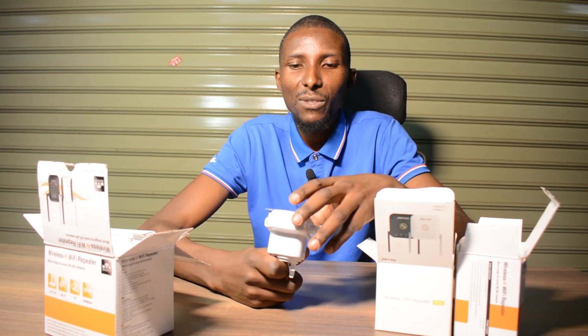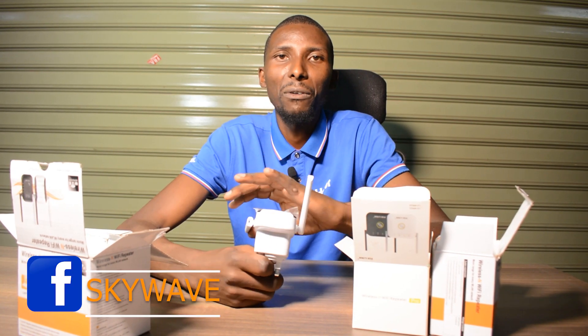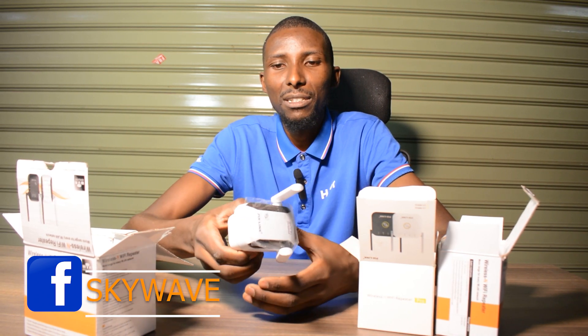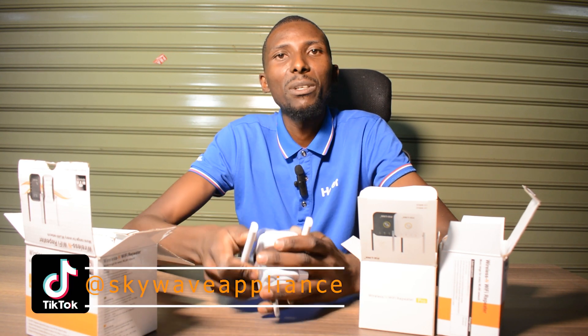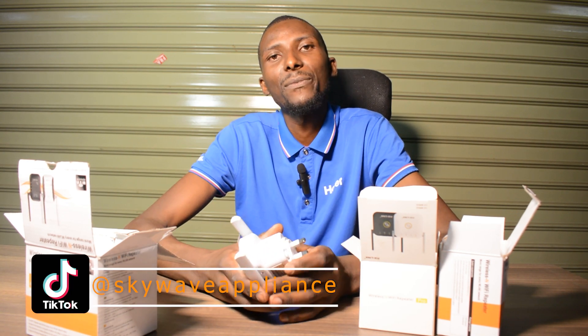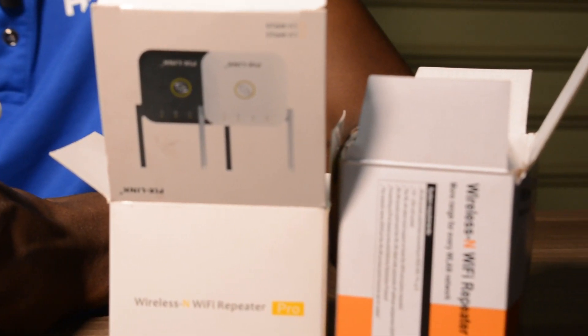So guys, see you in the next video. I'm going to do another unboxing of another product, show and explain a little bit about it. Like our social media handles and everything. See you around then. Thank you.